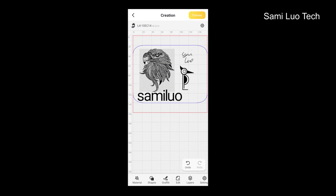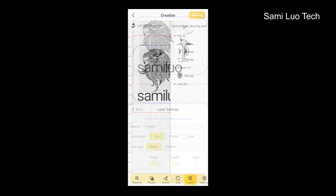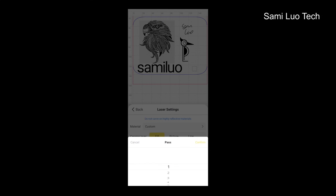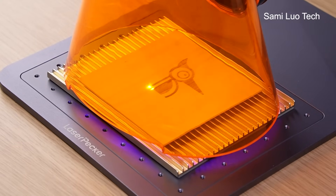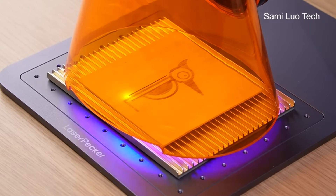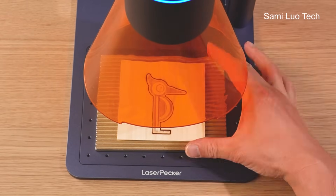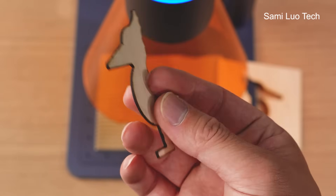The best part is it now supports layer engraving. What that means is you can set parameters for different layers — like in the video there are three different elements: fill, picture, and line. You can apply different parameters to each respectively. Now with LaserPicker 4, you can laser machine or automatically cut a picture after engraving. This is something I have never seen on any other laser engravers. Before, you had to wait for it to finish engraving, then draw an outline and cut — lots of hassle.